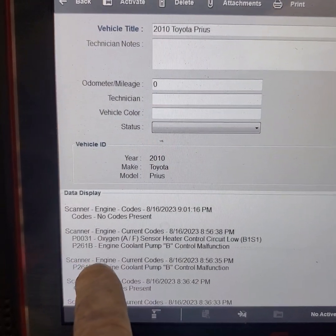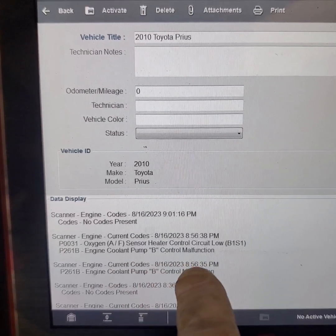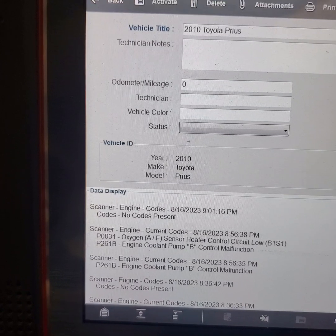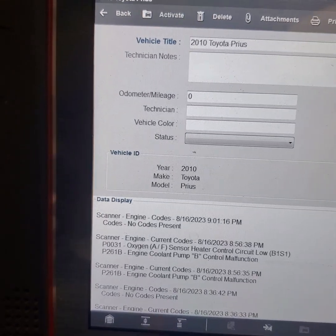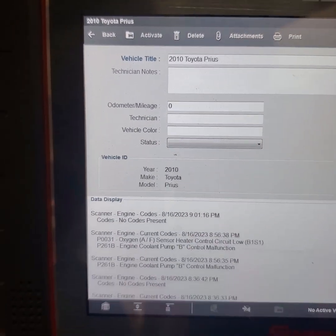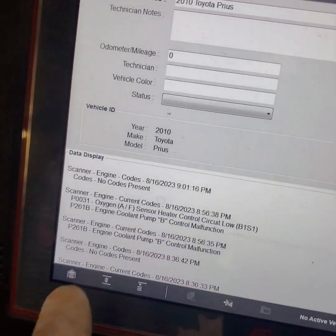According to the description, it says engine coolant pump D circuit malfunction. This pump has two circuits: one is power and ground, and the second circuit monitors speed — monitored by a pulse width modulated signal to the ECM. That's how the ECM detects if the pump is spinning or not.